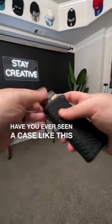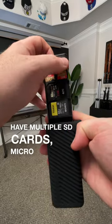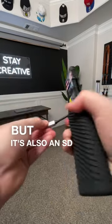Have you ever seen a case like this before? Not only does it have multiple SD cards, micro SD cards, and SIM cards, but it's also an SD card reader.